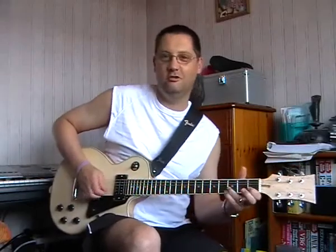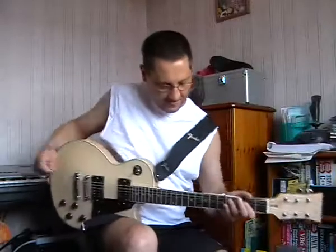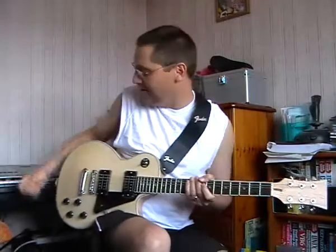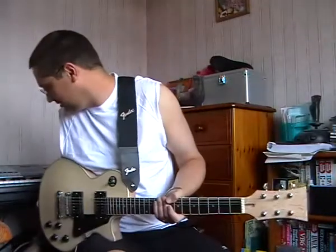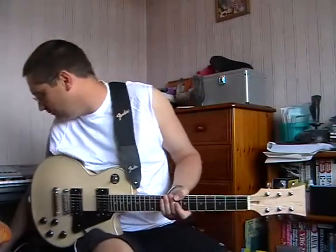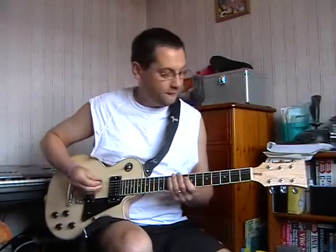Well hello everybody. Thank you Hockey London England. So anyway, enough of that. I'm just testing out the guitars in the family. I'm just going to show you the homemade Les Paul with the Seymour Duncan pickups on a clean setting first of all.